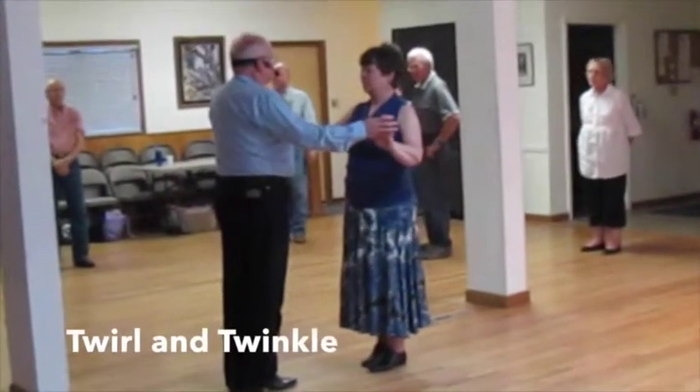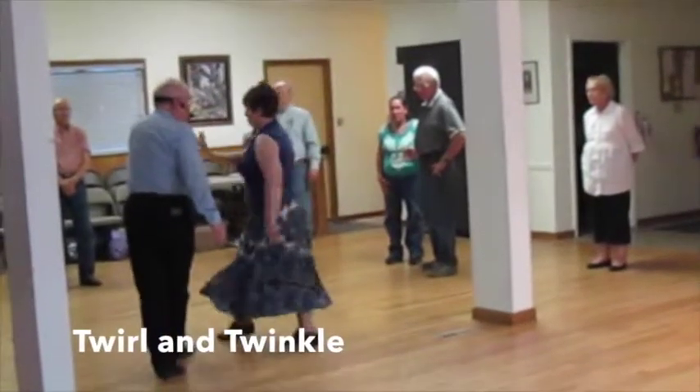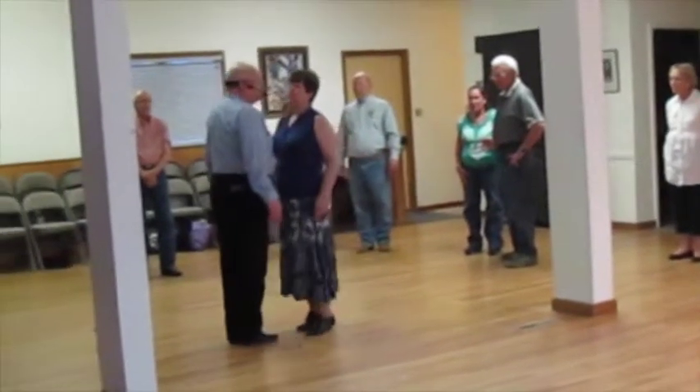Ladies, you're doing the twirls, so you're going one, two, three, cross, side, close, cross, close, and then a through, side, close to finish it up.